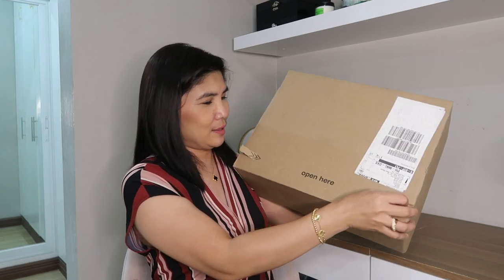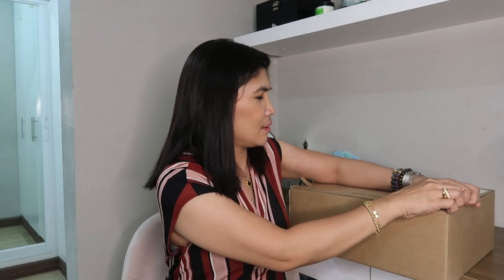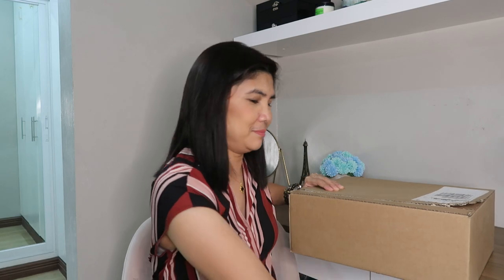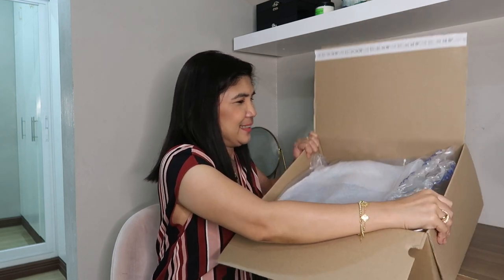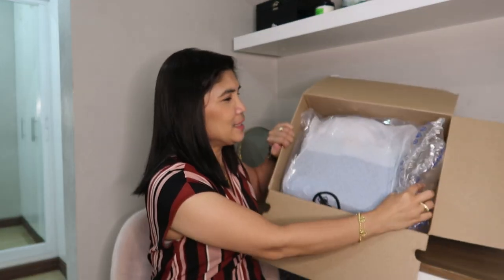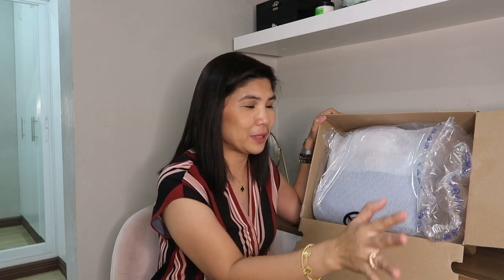So let's open the box. This is the beauty of buying from the website itself — it's beautifully packed, it's properly packed. In the next video I will show you, I also bought another Michael Kors bag from a local reseller, and you will see the difference in the packaging.